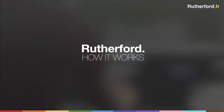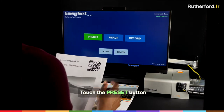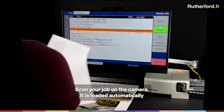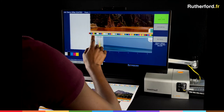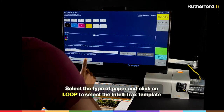How it works. Simply touch the Preset button, then scan your job on the camera. It's loaded automatically. Go ahead and inspect your job. Then touch Use Job and select the type of paper.